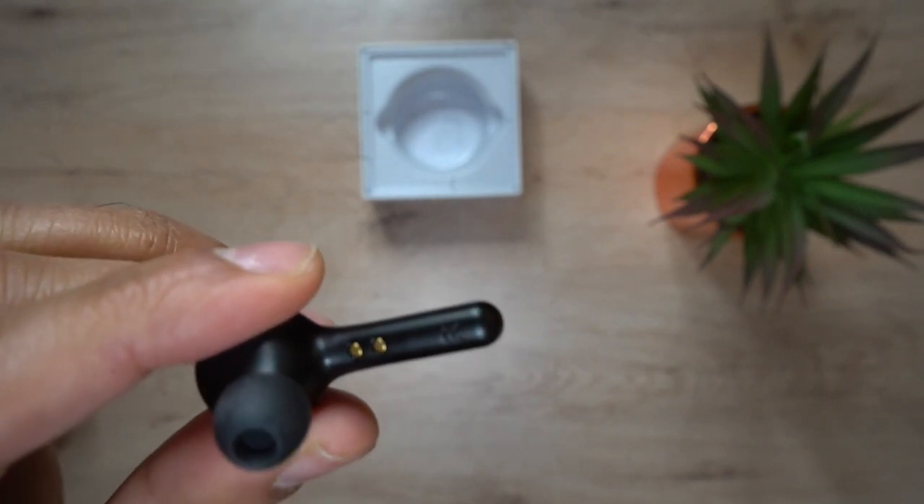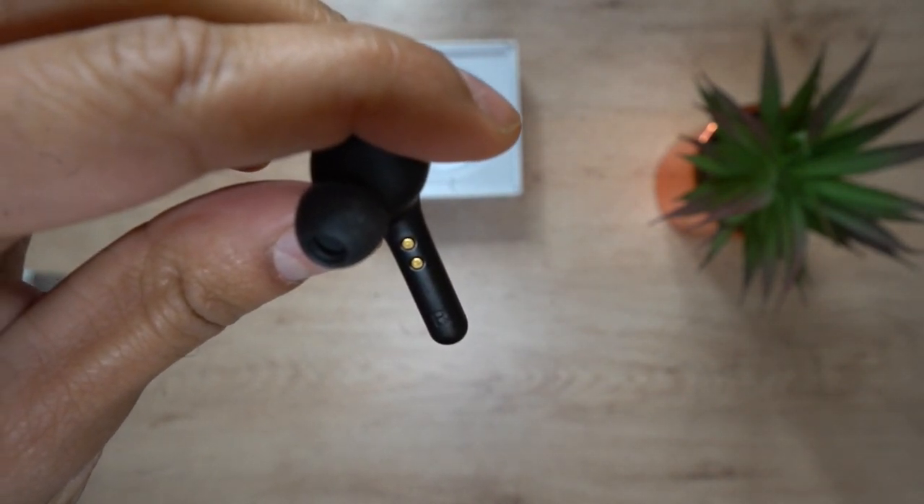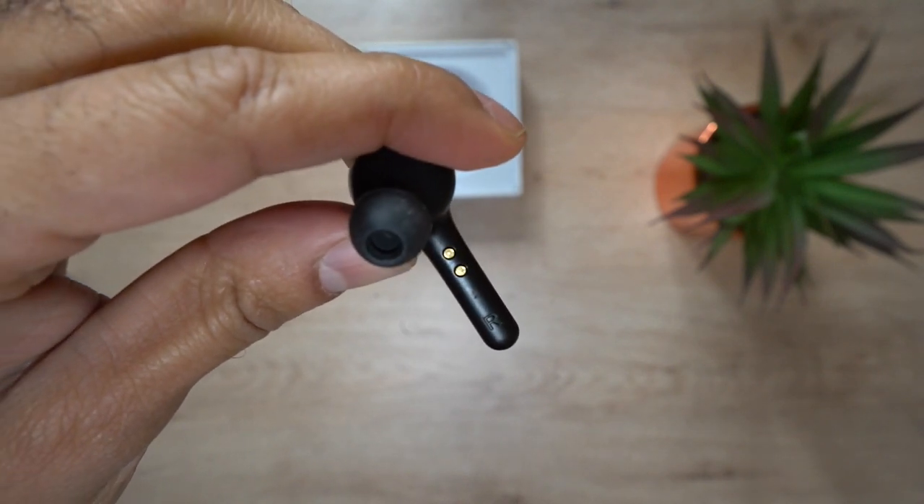It comes with an ergonomic earpiece design — the tips get into your ears quite securely and don't tend to fall out as easily as the AirPods. I'm going to put them in and show you how they look. They're going in pretty comfortably, you may need to adjust a little bit. And as you can see, this is how they look in the ears — very minimal.